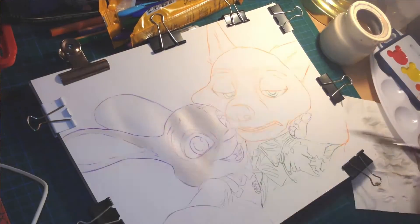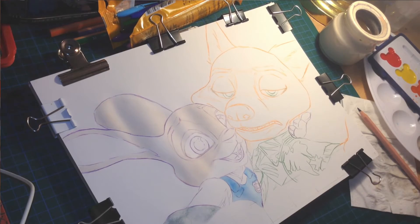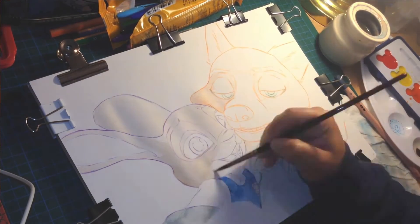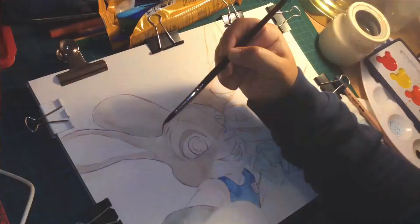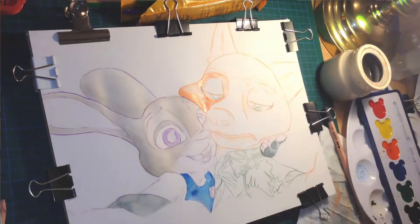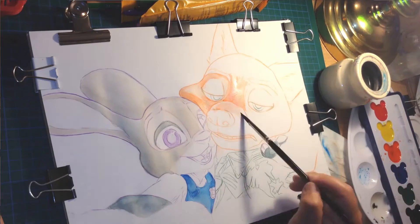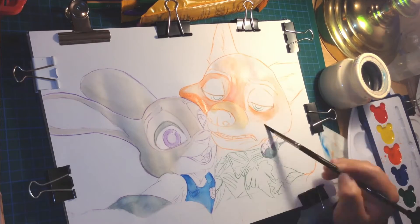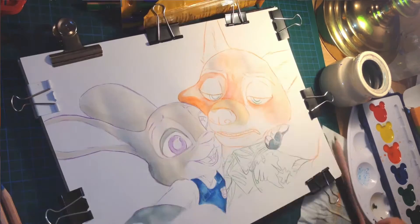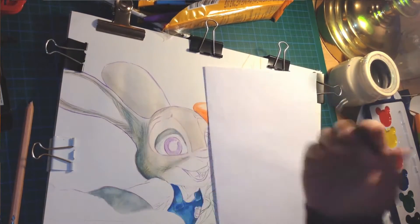First of all, I had so much fun doing this challenge — it was very challenging, which is the whole point. I was working with watercolors that are meant to be used by kindergarten children, so they were extremely pale and barely pigmented, and I had to layer them like crazy to get some color on the paper. At the same time, they weren't chalky, which is good for watercolors, even though they were plasticky, which was weird, but I was able to work with them.